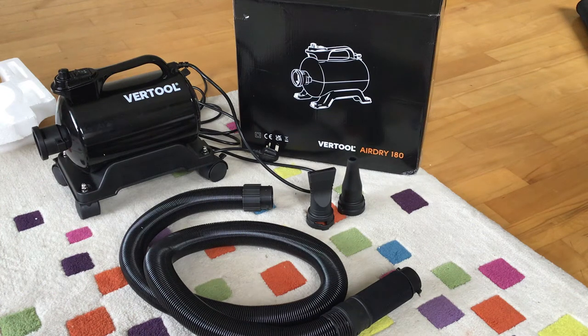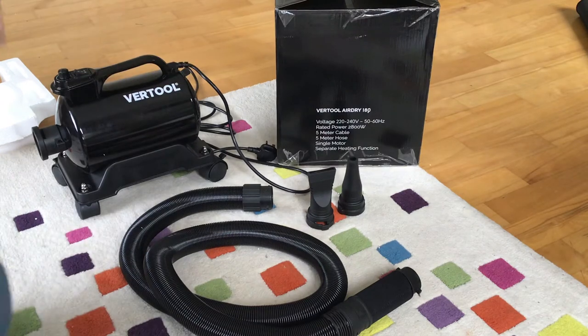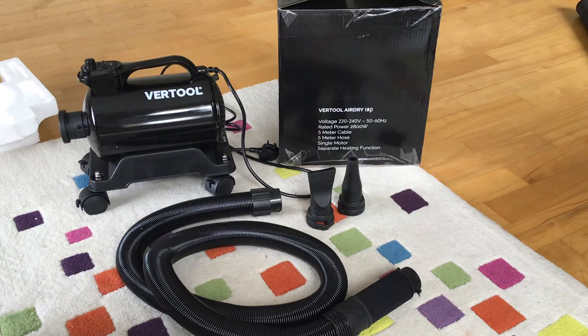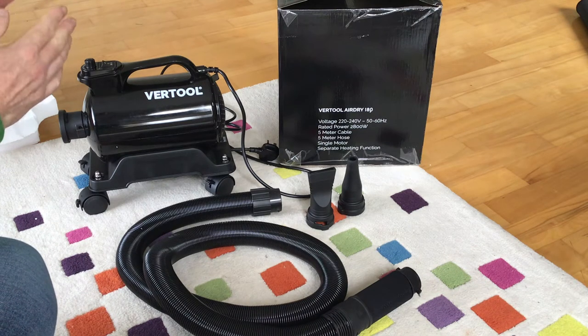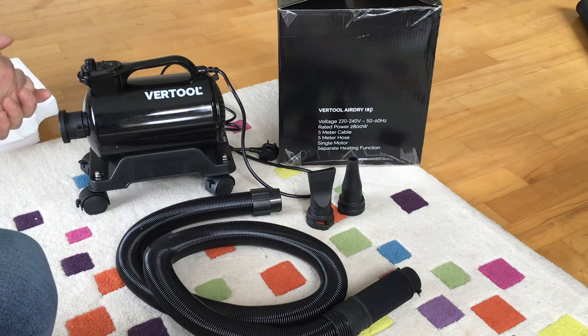I'll take you through the specs and then the pros and cons, and my next video will show how this dries my car. The reason I finally went for an air dryer is that I did a paint correction and ceramic coating on my Mk7 Golf in the last couple of weeks. When I washed it for the first time, I dried it carefully with a microfiber towel — but even with towels packed away in bags, I was fearful of picking up dirt and damaging the paint. Having spent so much time on the correction and coating, I decided to invest in this.